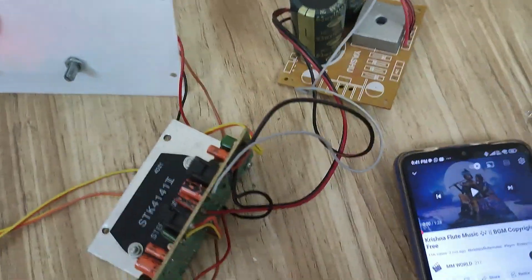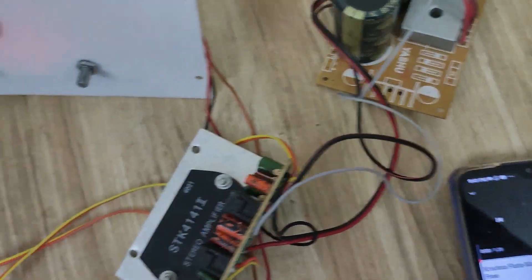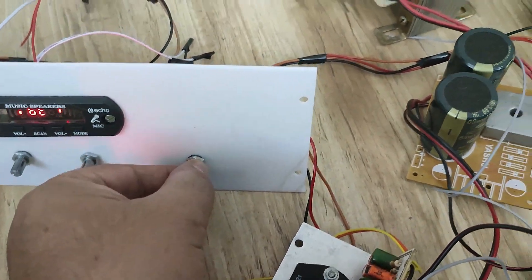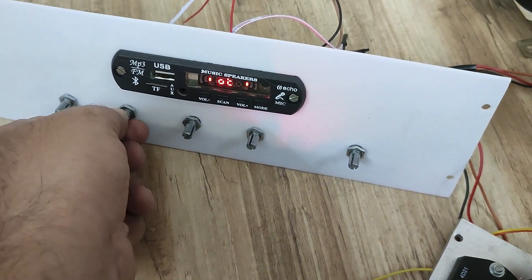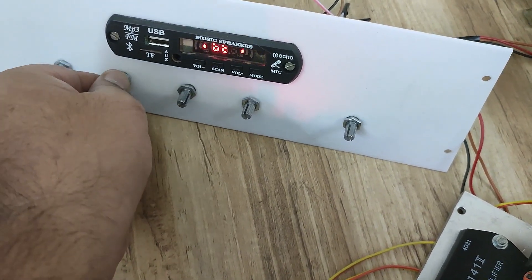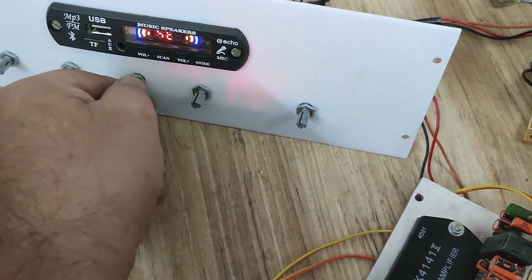Let us play some copyright-free music. Adjusting the treble here. Now adjusting the mid frequency.